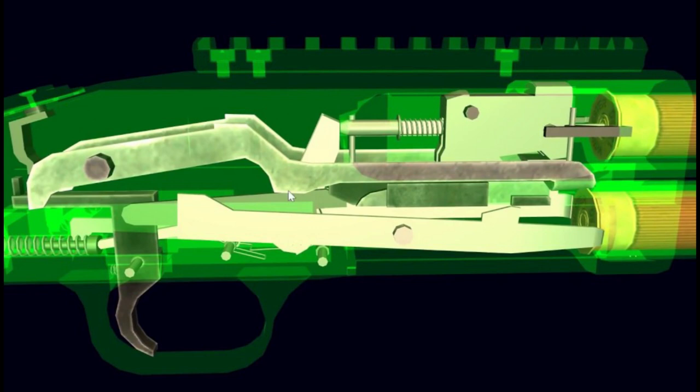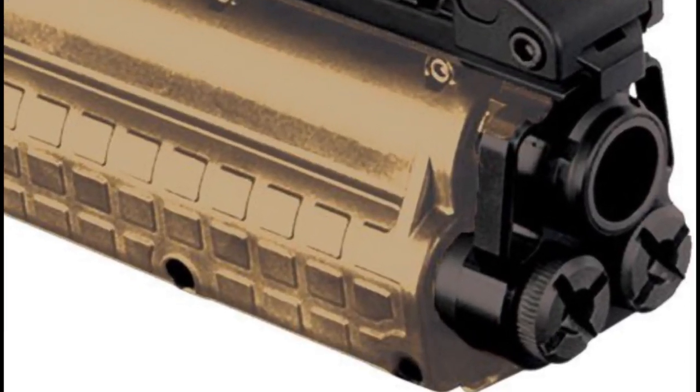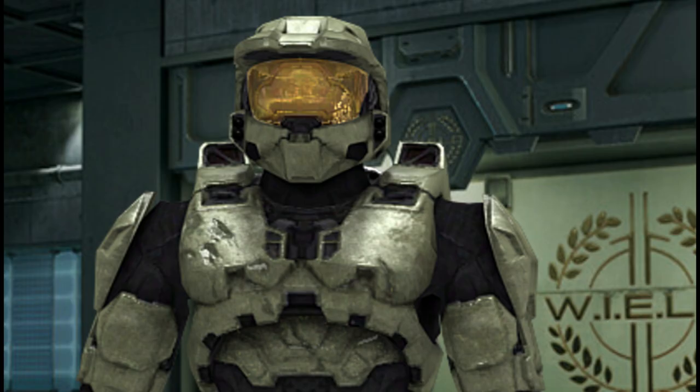Like the M3, the M90 works on a pump system for chambering and ejecting a round, but resembles a Kel-Tec KSG in having a dual-tubular internal magazine that can hold 6 rounds each, yielding a total of 12 plus 1 rounds. Even with 12 rounds, you fly through them when in combat, and it feels like you run out of ammo within 2 seconds.